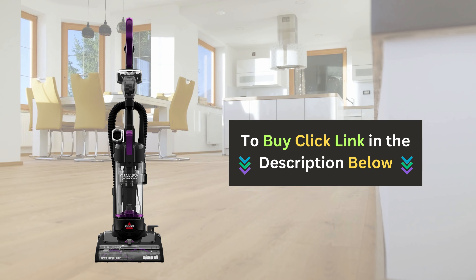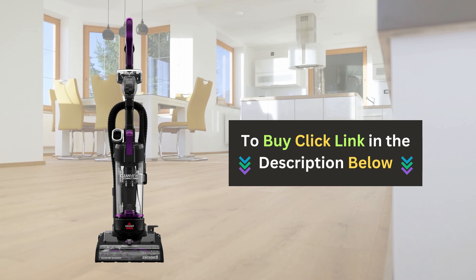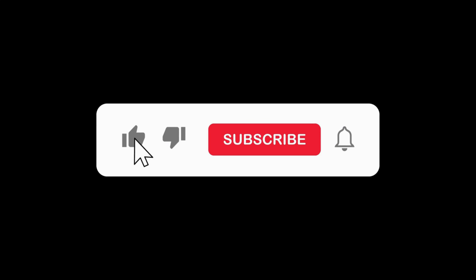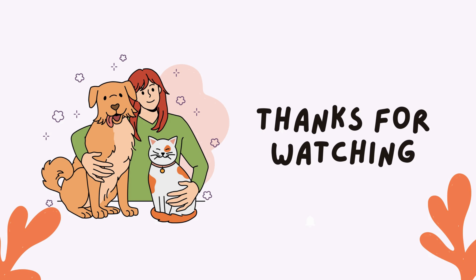Click the link below to buy the Bissell Compact Turbo Upright Vacuum. If you enjoyed this video and found it helpful, please give us a thumbs up and subscribe to our channel for more pet product reviews.